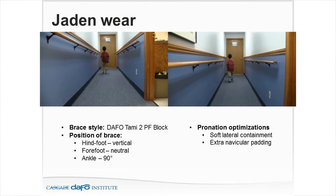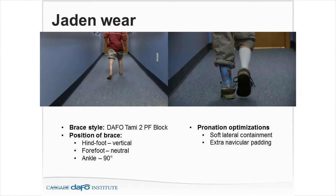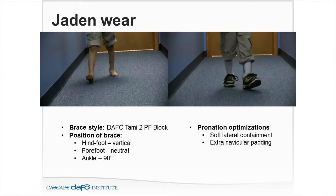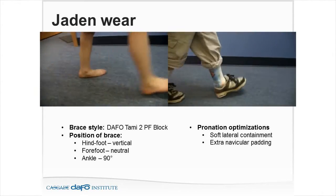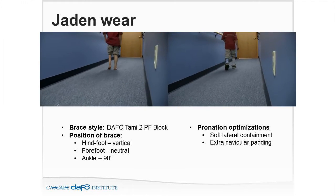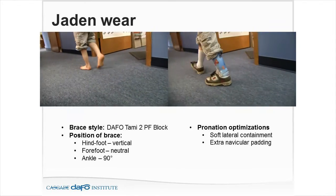Looking at videos side by side, the brace style with the plantar flexion block positioned the brace at a vertical heel — good subtalar neutral position — preventing the midfoot from collapsing, and the forefoot was level to the ground. For pronation optimizations, we used soft lateral containment to keep the forefoot from going out in abduction, plus extra navicular padding.